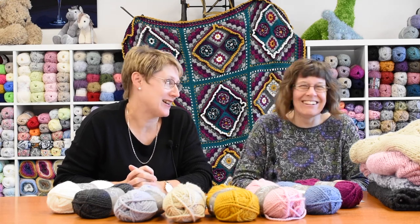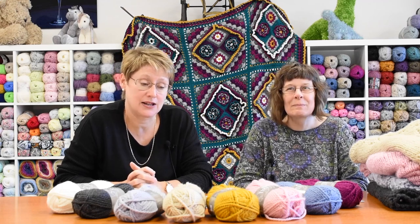Good day and welcome to King Cole. I'm Susan and this is Joanne. Today we want to introduce to you the Timeless Super Chunky. We already have a Timeless Chunky which is proving really, really popular, and so we're now introducing the Super Chunky range.